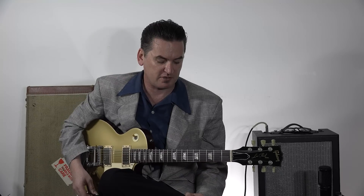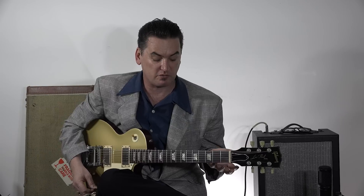Hi. Today we're going to talk about some jump blues chords. I'm a big jump blues guitar fan, but a great place to start with all of that is chords, because chords are everything, really.